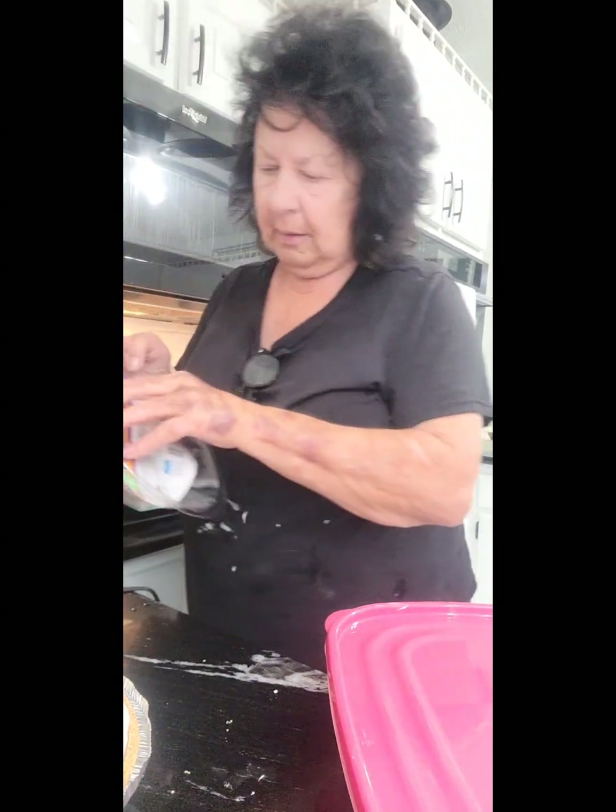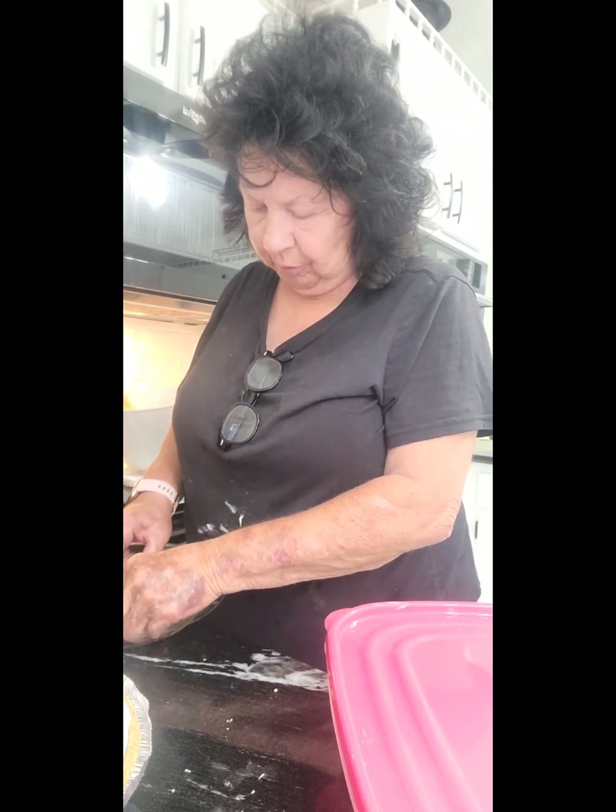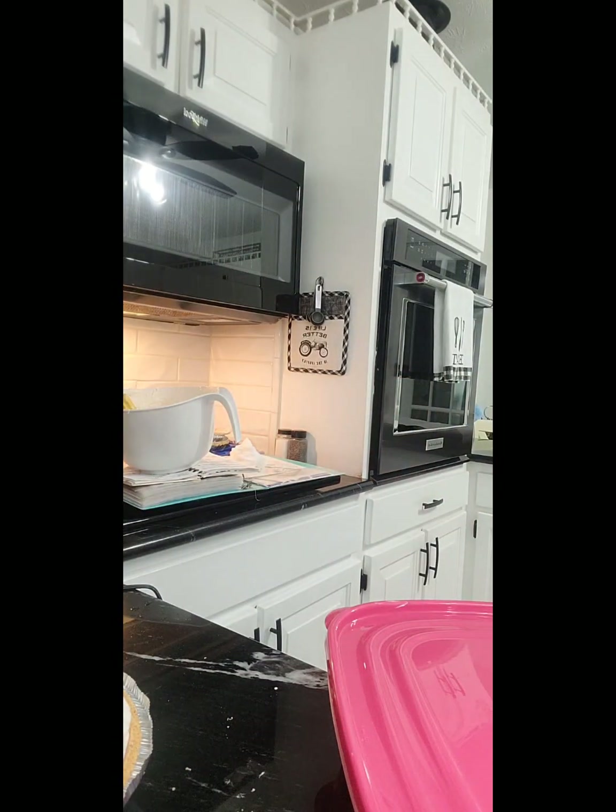I've got one of these lids here that comes with the pie crusts — the graham cracker pie crusts. I'm going to wipe it out and rinse it, and then put it on there and stick it in the refrigerator. I said freezer, but I'm putting the little ones in the freezer and the big one in the refrigerator so it sets up and gets real firm. And then that's when I put my Cool Whip on it with a cherry or two just for decoration.